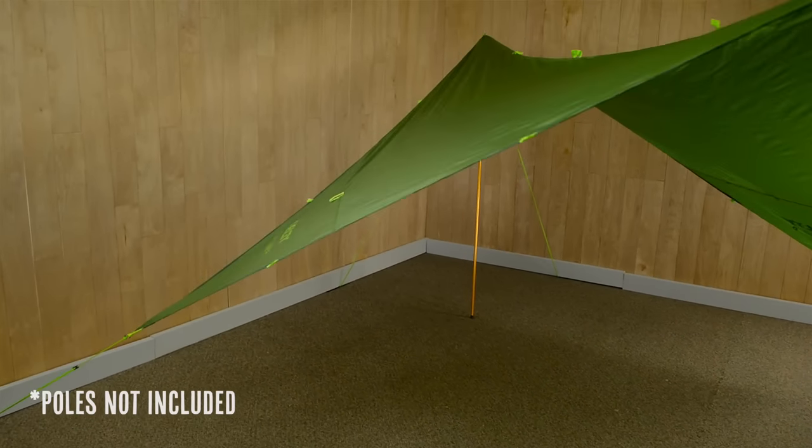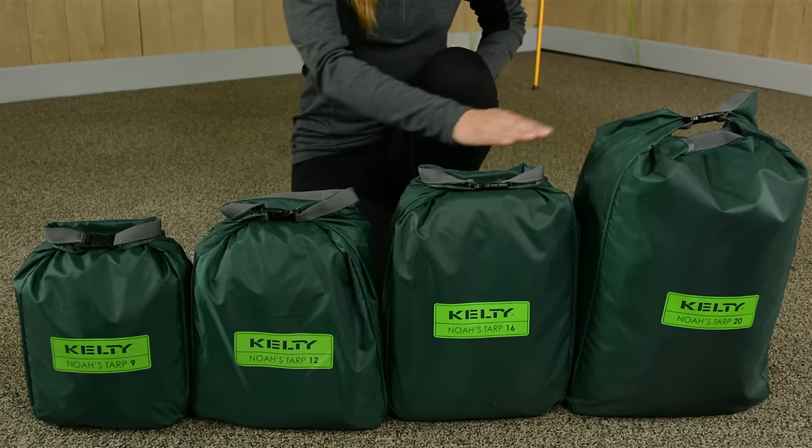The NOAA's TARP comes in four sizes: 9, 12, 16, and 20. This is the 9, and as you can see there's plenty of room for hanging out.